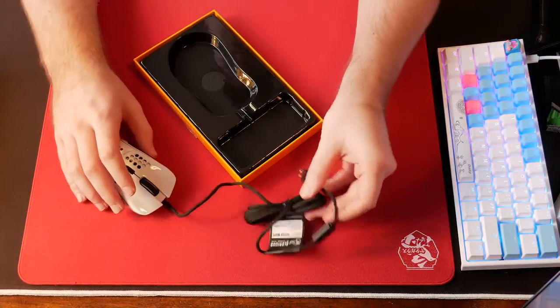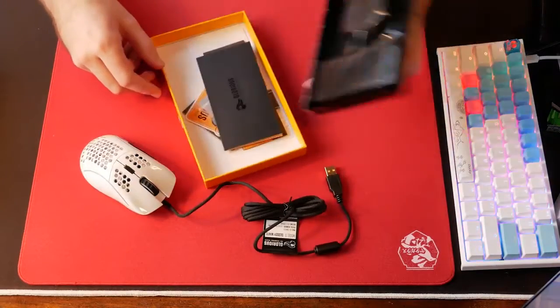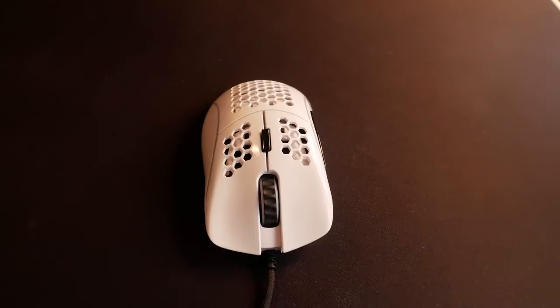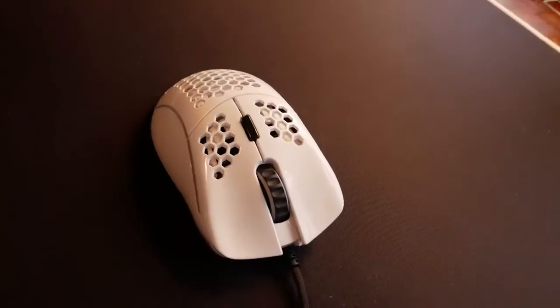The only complaint I have is the slight rattle I'm noticing on the downscroll, but the scroll wheel still feels considerably better than the Final Mouse and about on par with the Razer Viper.